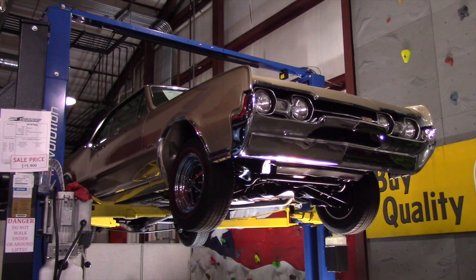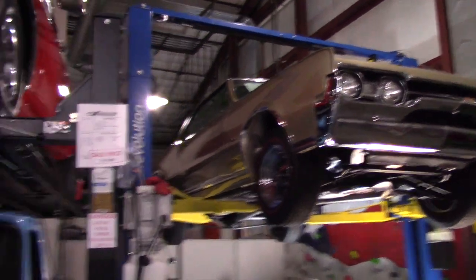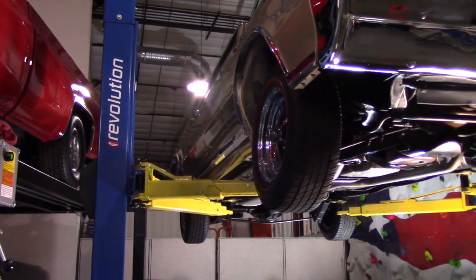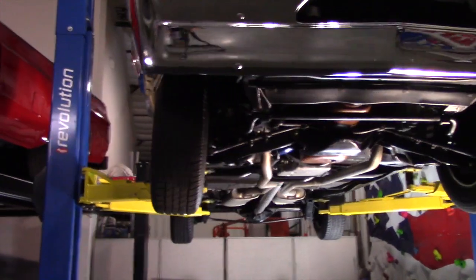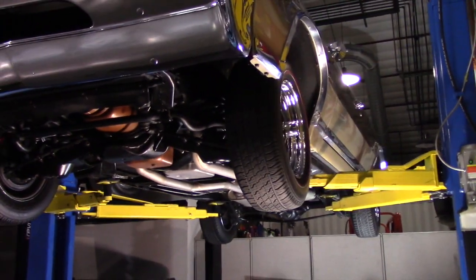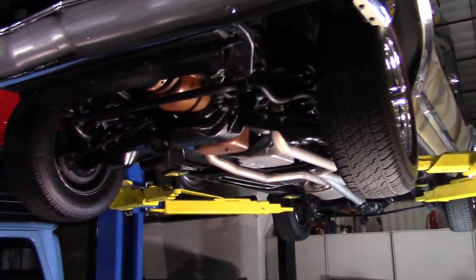Now the underside of this car is also really gorgeous, so let's go ahead and I'll show you that. As we move over here to the side, check out how really nice and straight the body lines are on this car. Both sides of the car are the same — the body lines down both sides are absolutely fabulous.